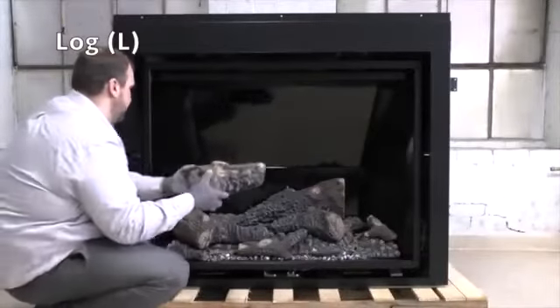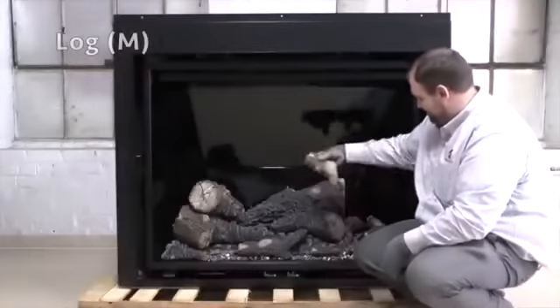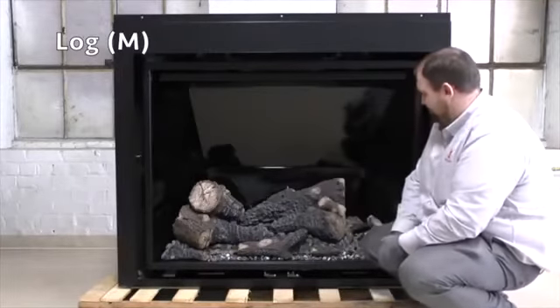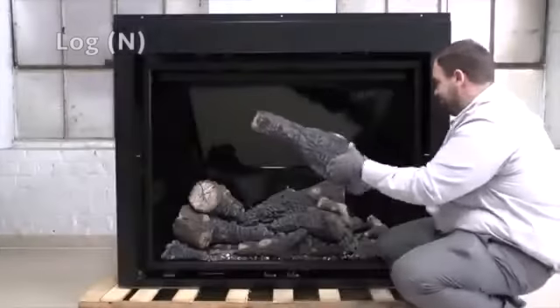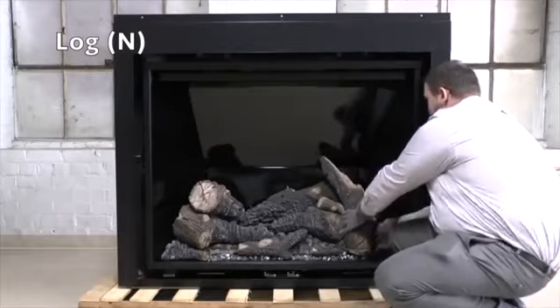Place log L onto left pin of log F and onto ember piece B on left top. Place log M onto the pin on log G located on the right of log G and right chunk. Place log N onto the pin on ember piece E and log G located on the far right top.